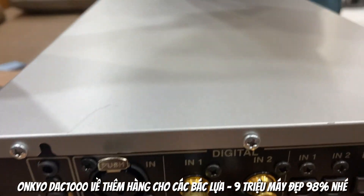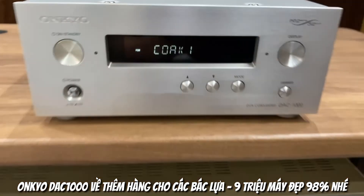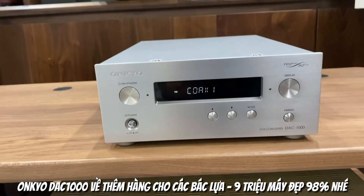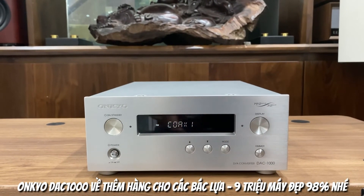Con máy này thì về hàng em đánh giá là rất là đẹp và đây cũng là những con đầu DAC quốc dân tại thị trường Việt Nam. Về con đầu DAC 1000 này thì trước giờ em bán ra số lượng rất là nhiều rồi. Tuy nhiên chưa có 1 khách hàng nào phản hồi về con máy này bị hỏng, và cũng chưa có 1 khách hàng nào phản hồi về chất lượng của con máy này.